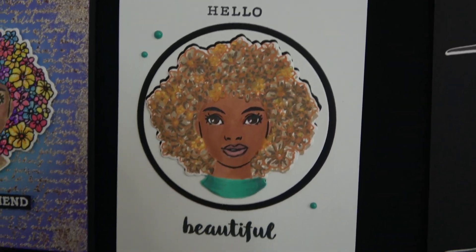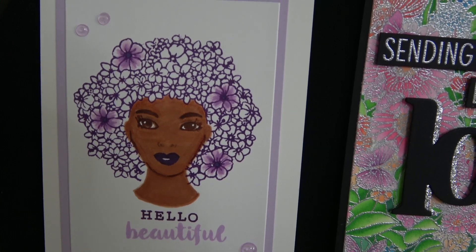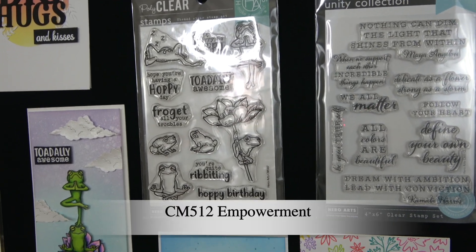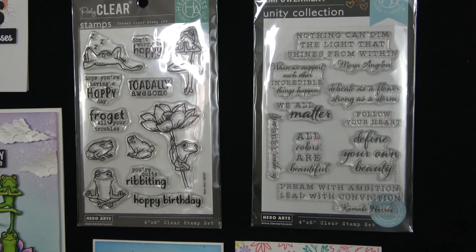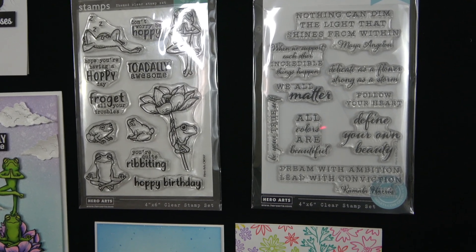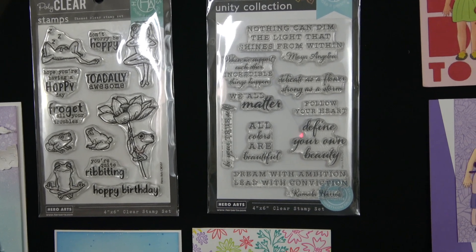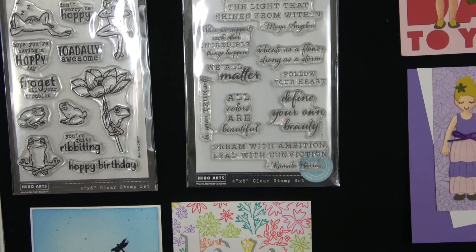Another gorgeous sample — 'Hello, Beautiful' — with simple purple on the hair and a gorgeous face. Another new addition to our Unity collection is a 4x6 clear set called Empowerment. The messages include: 'Nothing can dim the light that shines from within' by Maya Angelou, 'When we support each other, incredible things happen,' 'Delicate as a flower, strong as a storm,' 'Follow your heart,' 'We all matter,' 'Be your true self,' 'All colors are beautiful,' 'Define your own beauty,' and 'Dream with ambition, lead with conviction' by Kamala Harris.